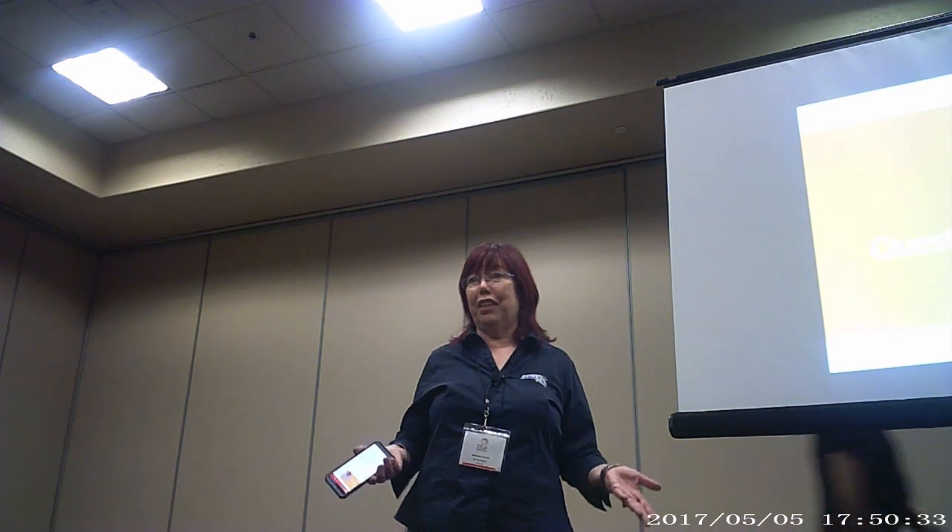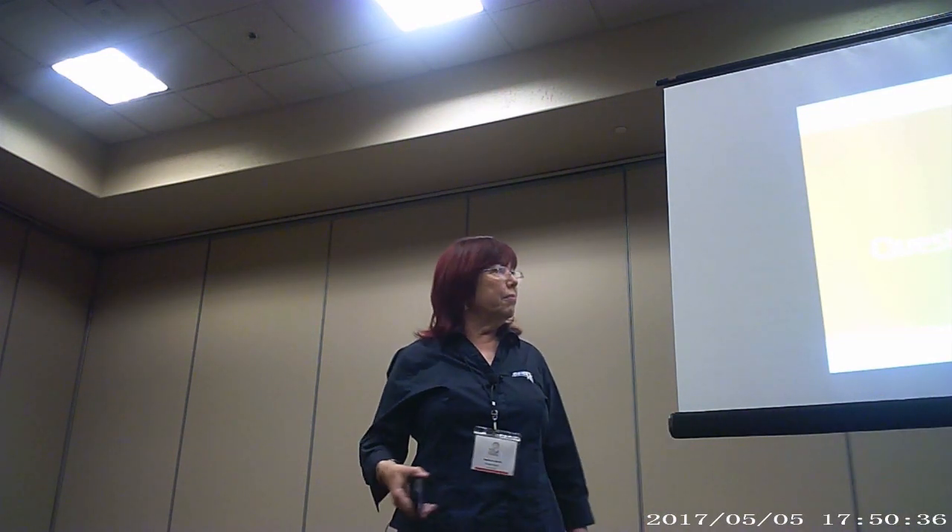Do y'all have any questions for me? I thought I did a better presentation today than yesterday — yesterday I was tired and kind of wired. We're fabulous both days. Oh, thank you, thank you.